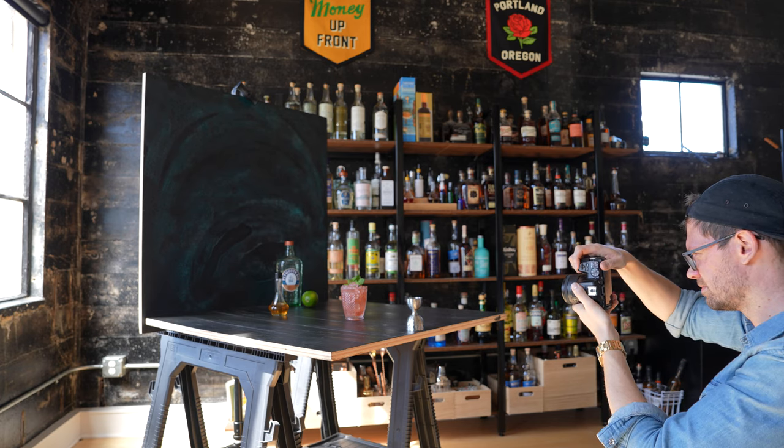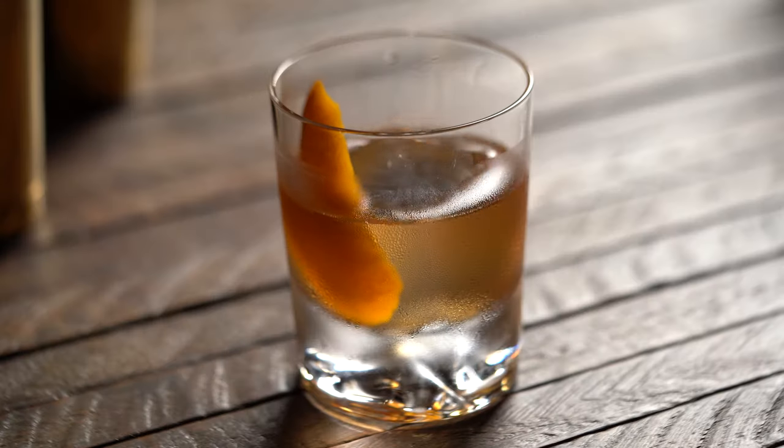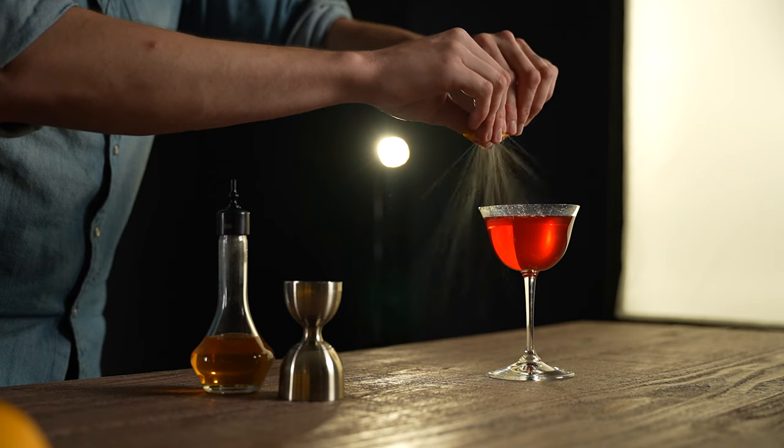Number three is to light before liquid. This refers to having your lighting set up and really as much of your shot dialed in as possible before you make the drink, before any liquid hits the glass. Because cocktails have a lifespan, especially if you're making one with ice — that's going to melt, garnishes are going to wither. It's something you want to capture when it's looking its best, not a few minutes after you've poured it and it looks kind of sad and melty. So make sure you have your glass ready. I'll usually start with an empty glass, place that, maybe swap out the backgrounds, add in some props, change the direction or power level of my lights — basically having everything figured out as much as possible before you pour the drink.